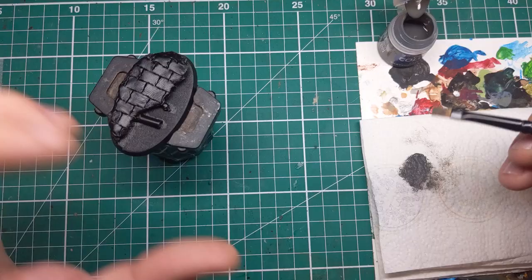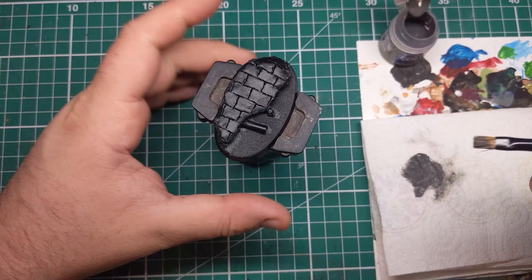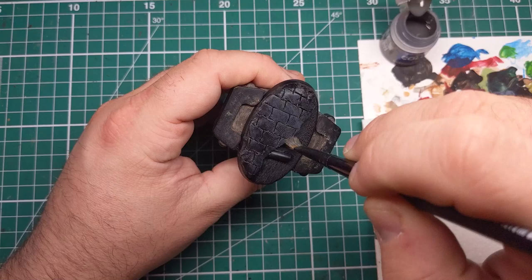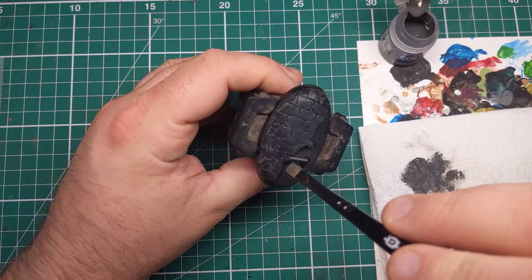I've started out by giving the base an all-over coat of black primer. For the first colour I'll be coming in with Skaven Blight Dinge from Games Workshop and I'll be doing sort of a medium thickness drybrush over this. I'm starting to build up the colour and layers, but I'm being light enough that we can see some splotches of black in the shadows and in the cracks and crevices between the stones of this sewer side path. I'm happy with my Skaven Blight Dinge.